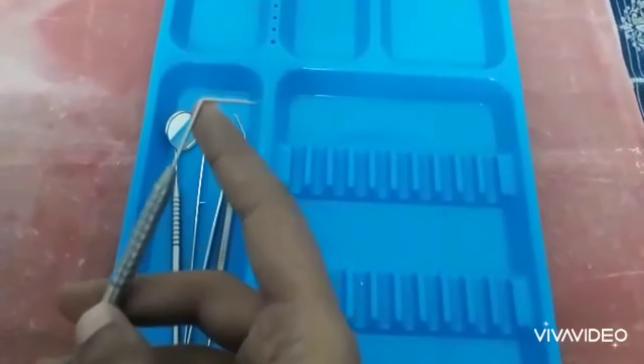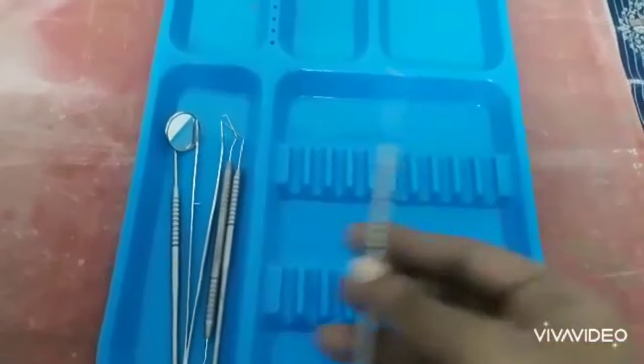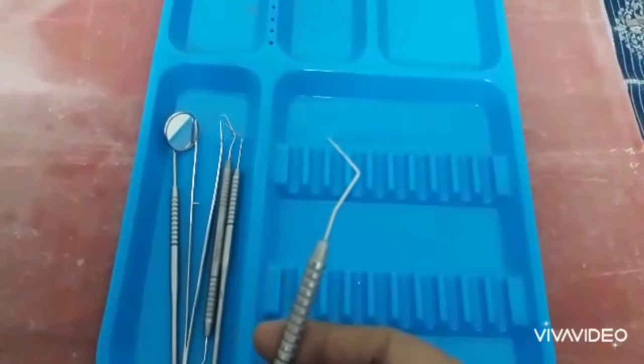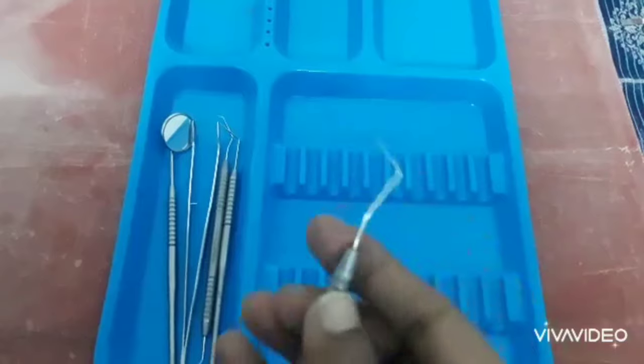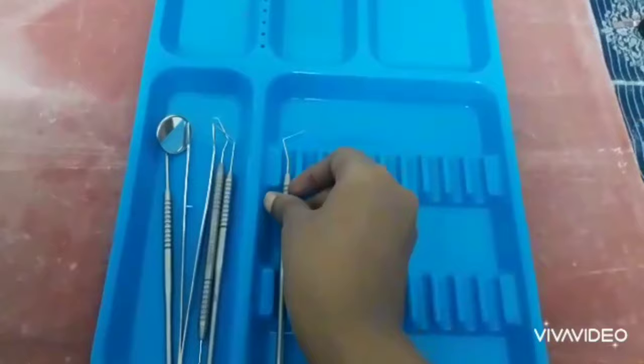First of all, diagnostic instruments. We will have a mouth mirror, a periodontal probe, a tweezer, and an explorer. In this order, we will have diagnostic instruments. This is the diagnostic set with a normal probe.